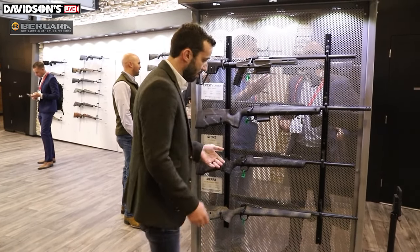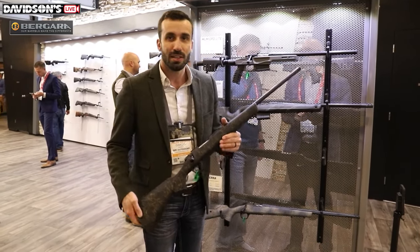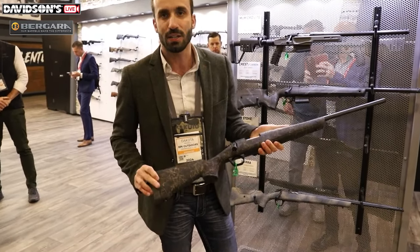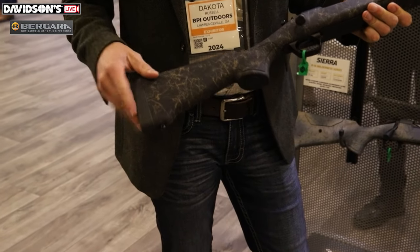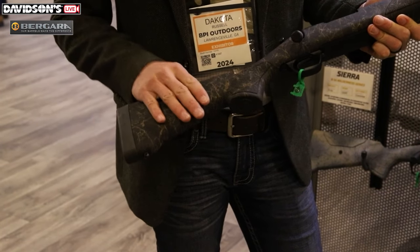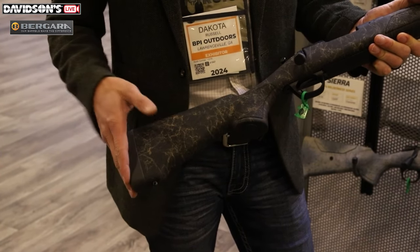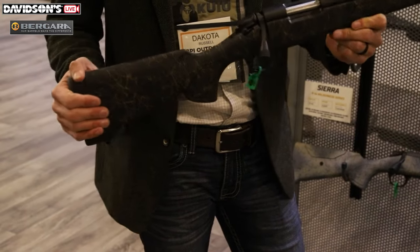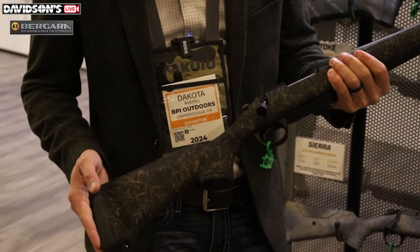Moving down to the next one — it looks like a very basic rifle, but it's one that I'm super excited about. It's our very first compact rifle in the B14 line. We've got a 12 and a quarter inch length of pull, and we've actually shipped three quarter-inch length of pull spacers in the box with this rifle, getting you up to 13 inches. Users — kids — can actually grow with the rifle, or women can just fine tune that adjustment, adding one, two, or three spacers as they'd like.